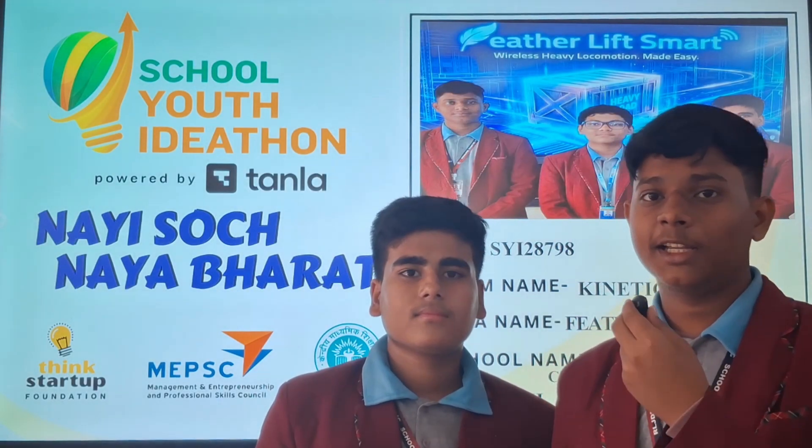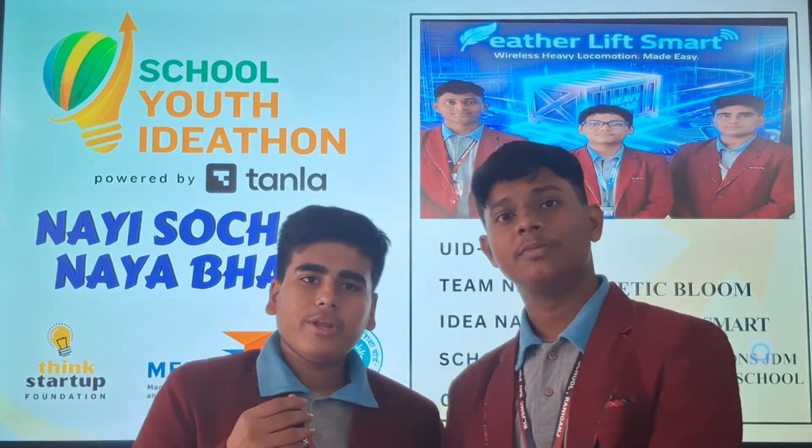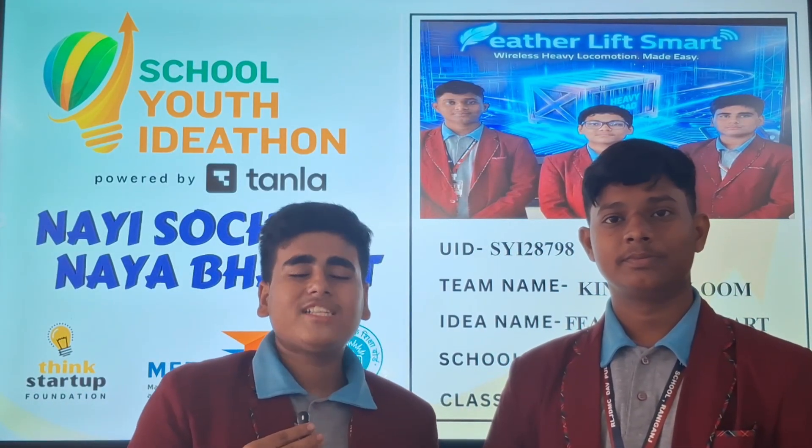Hello everyone, we are team Kinetic Bloom from DAB Public School, Ranigans, West Bengal. So today we are here to display our project. So let's begin.